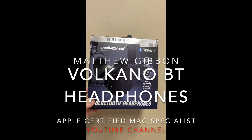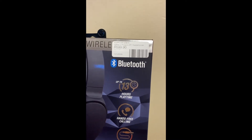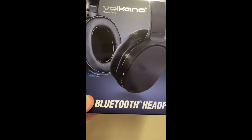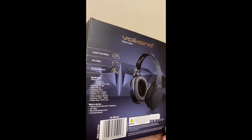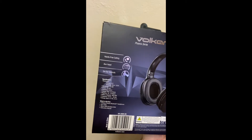Hi, this is Matthew from the Apple Certified Mac Specialist YouTube channel. Today I just want to talk a little bit about the Volcano Bluetooth headset. For the price and the quality you're receiving, I think it's actually quite good. I also have the smaller ones, which only have a four-hour battery life, so that's a bit of a stickler.